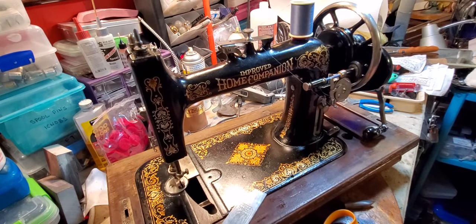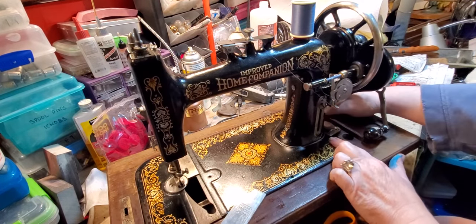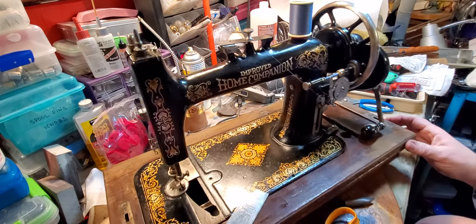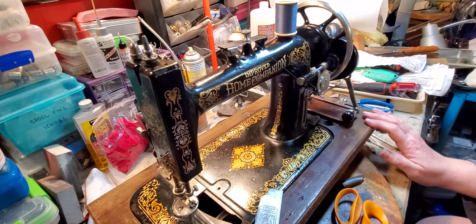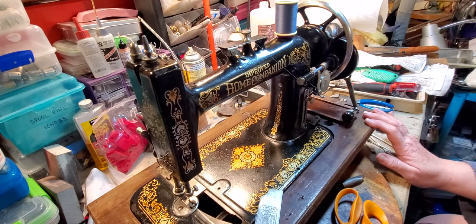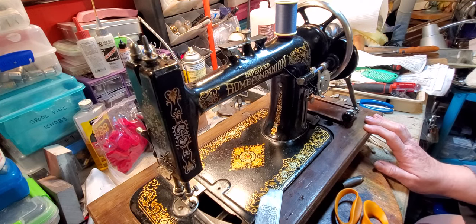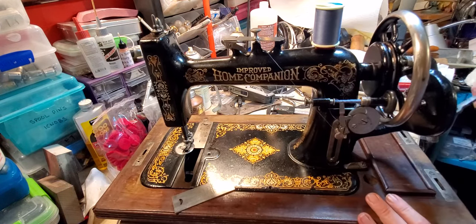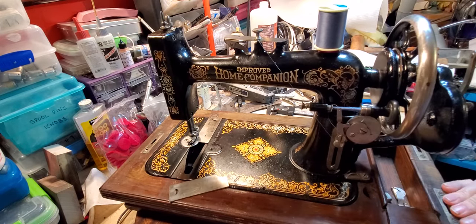When I started, this machine was a treadle, and you can tell because it has two holes right here for the treadle belt. What I suspect was done is they used part of the original top of the treadle base, made this portable base for the machine, and added the hand crank. So you have a nice little drawer.